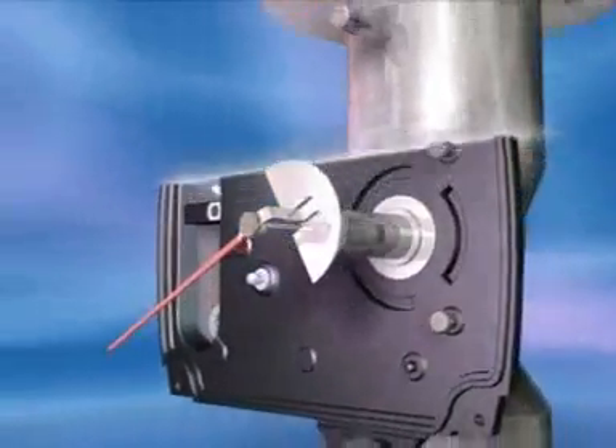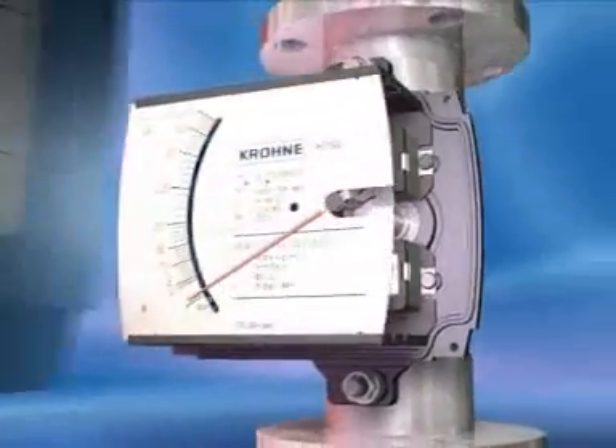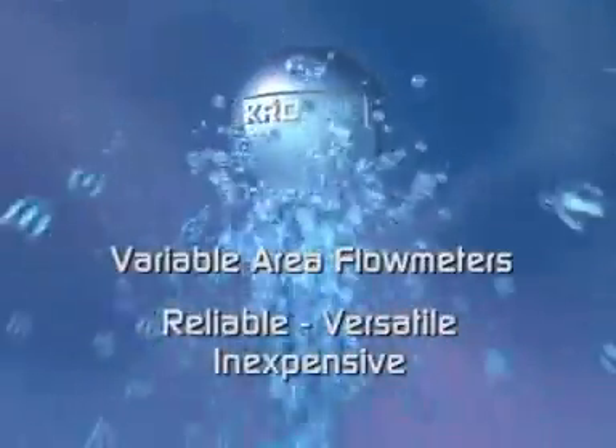Krona variable area flow meters are easy to install and use. They cost substantially less than other technologies, both to buy and to maintain. Rediscover this reliable, versatile and inexpensive technology — variable area flow meters from Krona.